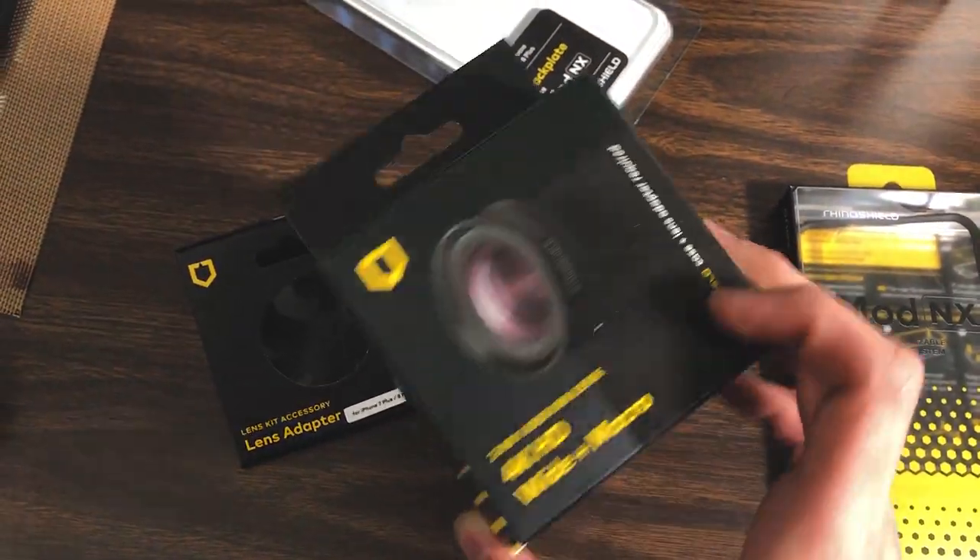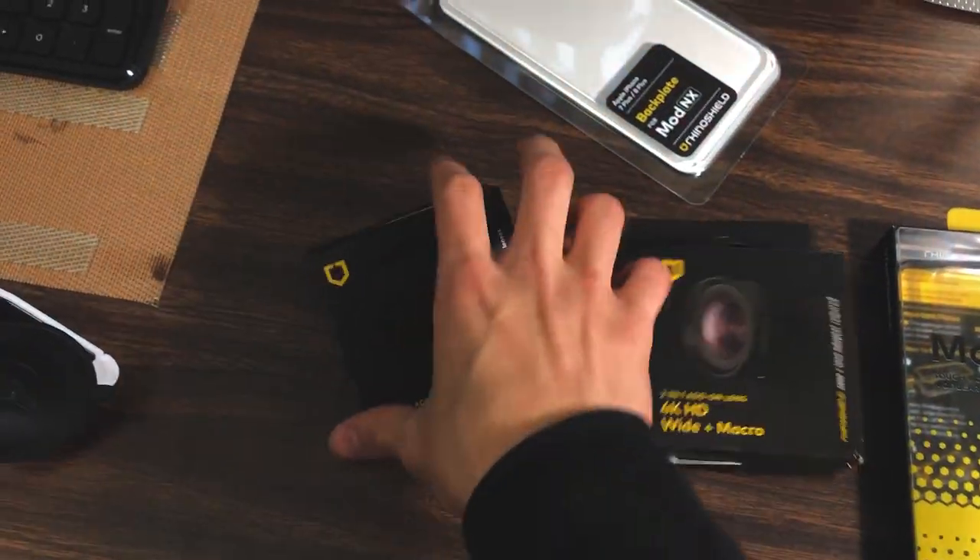I found the email for Rhinoshield, I emailed them, I told them what happened, and they were amazing. They really heard me. They told me they were gonna refund everything by sending another package — not giving me the money, because they're smart. But yeah, the lens comes in this package right here and it comes with an adapter too.